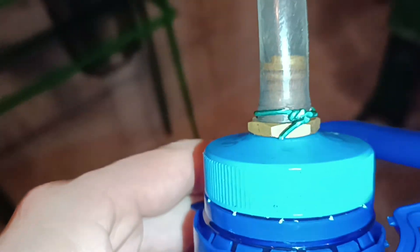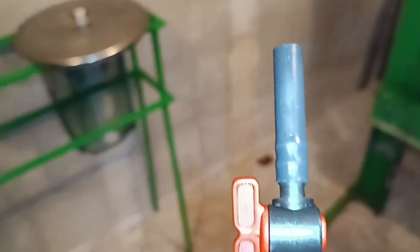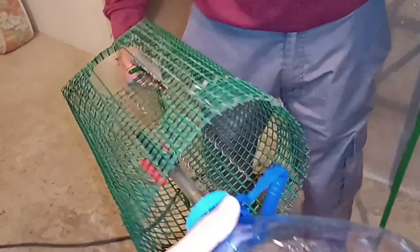Now, here's our decanter setup. We've installed a cap with a hose connection and a valve to open and close the flow. We've also added a plastic mesh with a small slit so we can see the volume in liters.